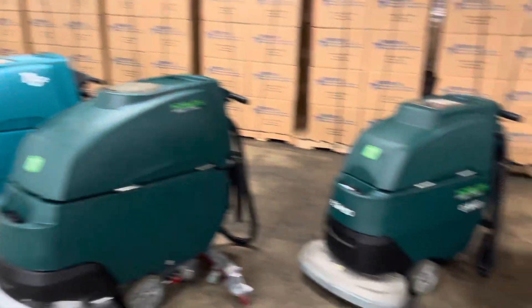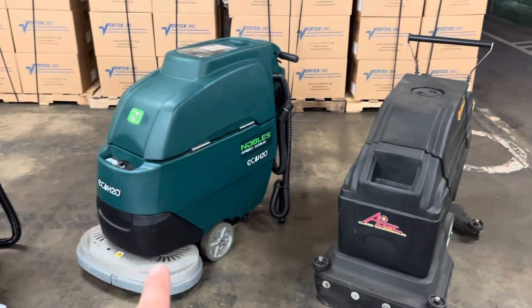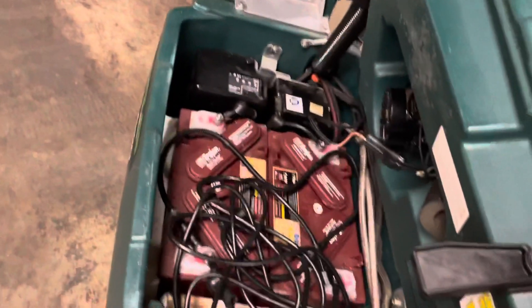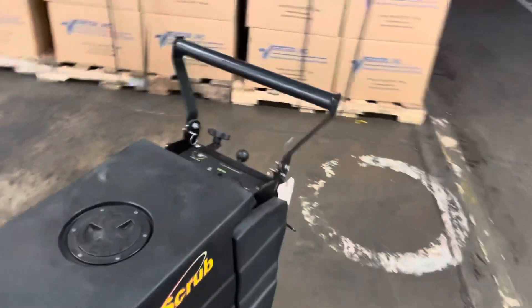As you look at the machines, we have the smaller versions — 20-inch machines — and this is a 24-inch machine. These both use a two-battery configuration, so they'll have a lot less run time, in the one to two, maybe three-hour area.